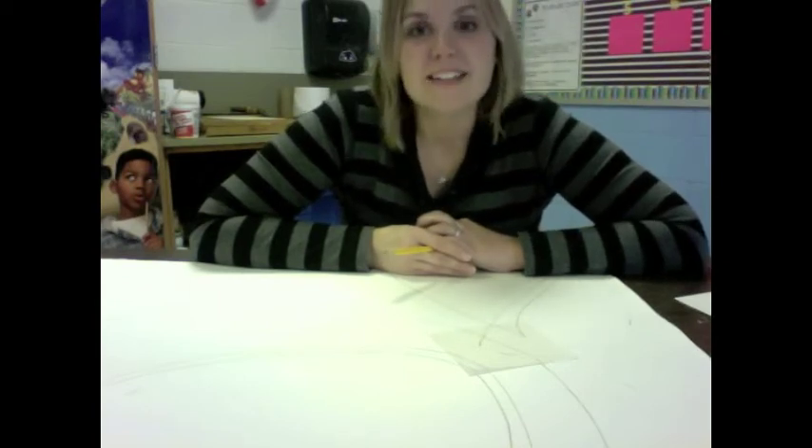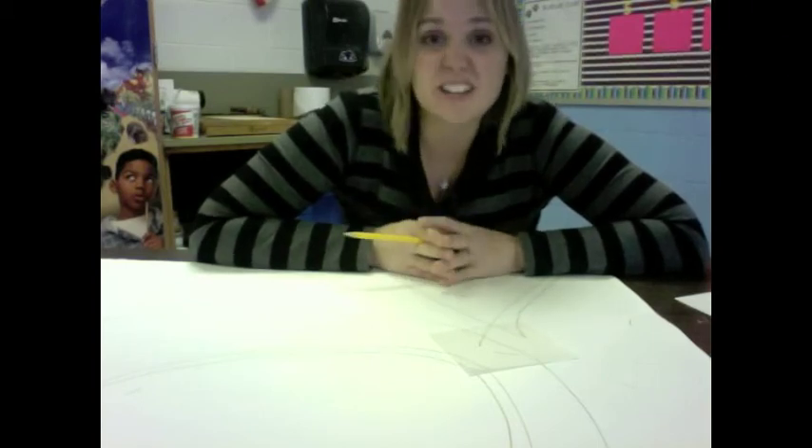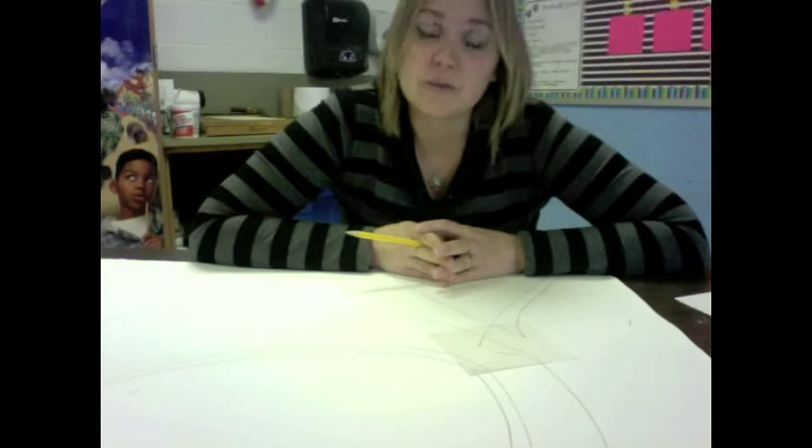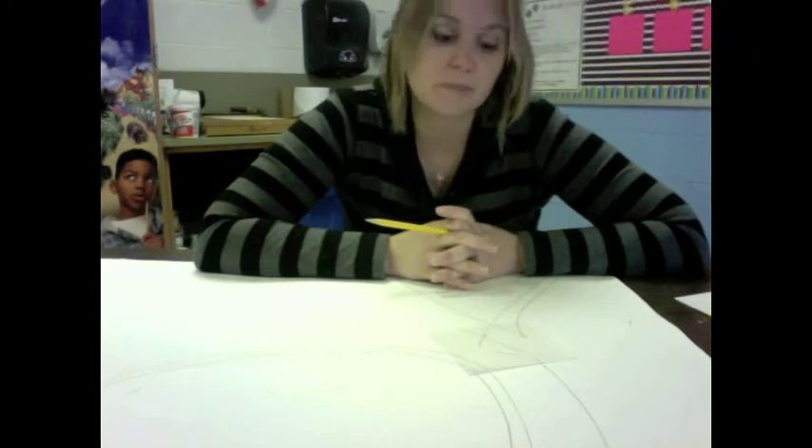Hopefully by now you guys have taken your quiz over ceramics. For the rest of the time, I want you guys to be working on this. You can start shading on it, you can start putting patterns and designs and lines, and maybe put some representational things in here — self portrait, anything like that. But we are just going to be using pencils today. When I get back tomorrow, we will move on from there.